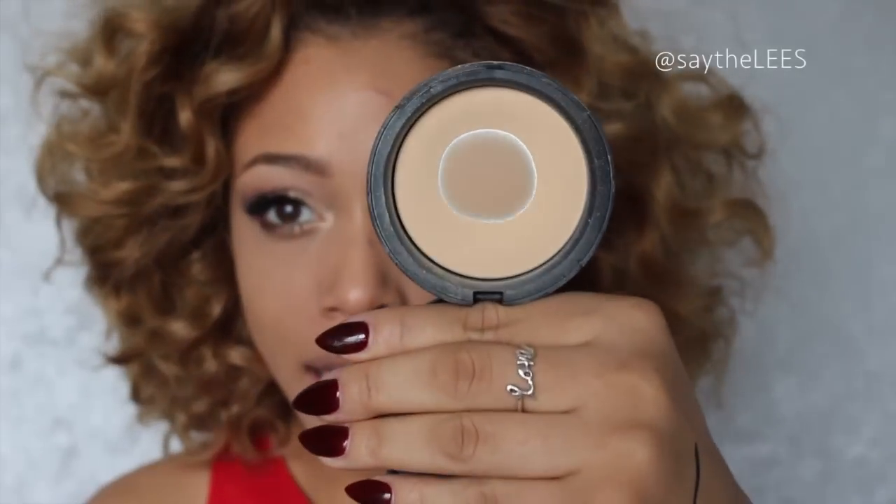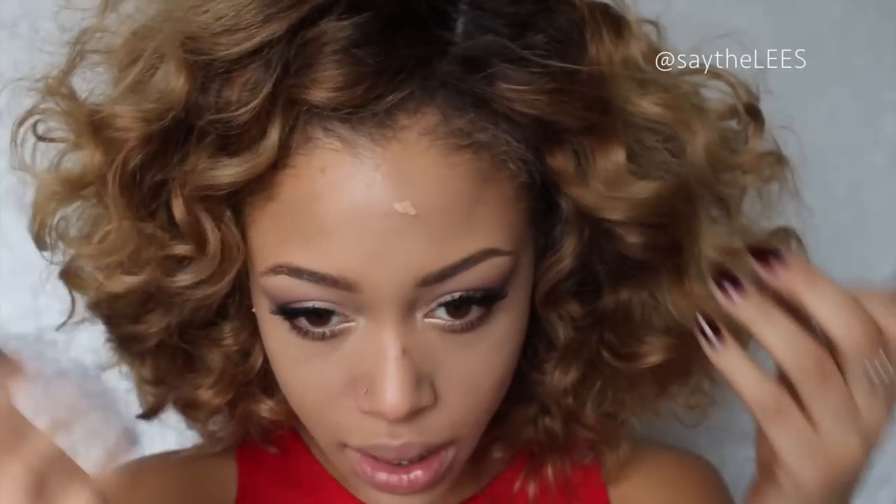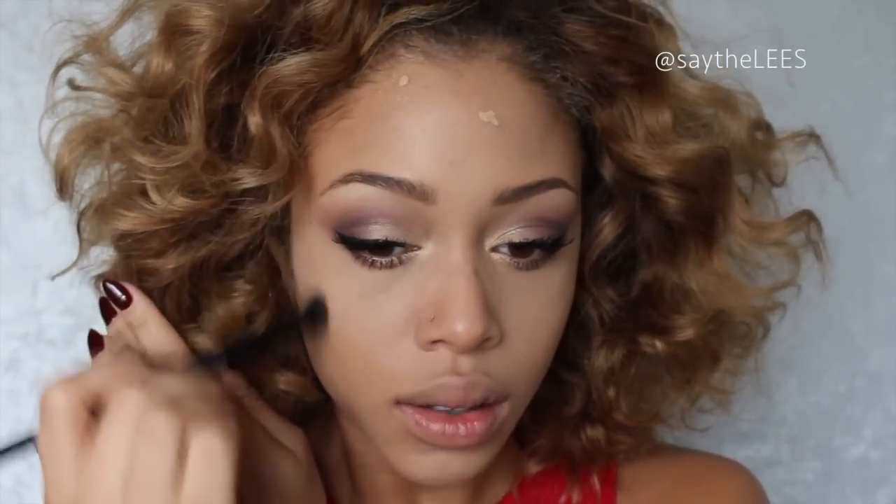Next I'm going to powder my skin so it's not super greasy and shiny. I'm taking my Benefit Get Even in number two and applying that underneath my eye area — it's a little bit lighter for my skin and will help to highlight and brighten that area. I add that to the high points of my face, then I'm going to take a little bit of concealer for this pimple right here and anywhere else I might need it, and just buff that out.